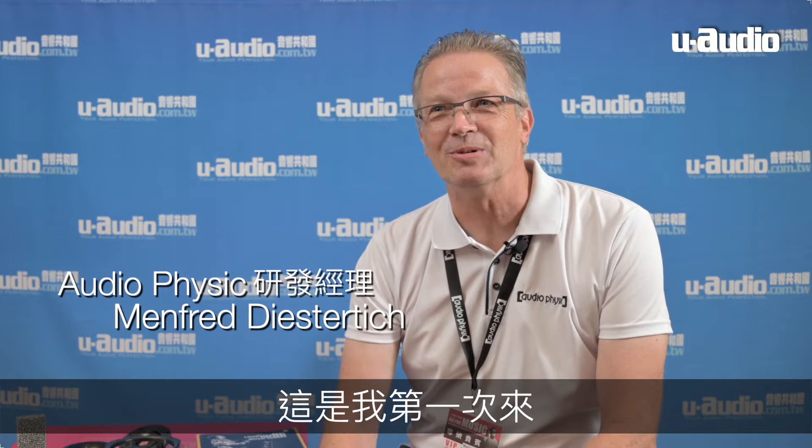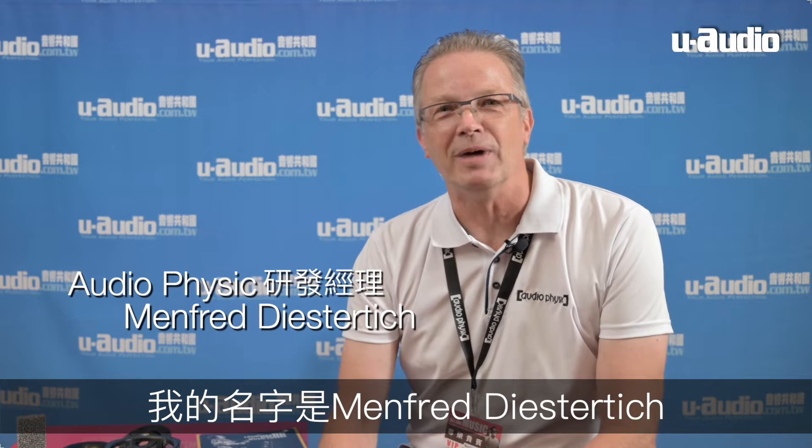Hello, very nice to be here at this great show — it's my very first time. My name is Manfred Diestertich. I'm the Audio Physic designer, now for more than 20 years. So all speakers you see from Audio Physic here at the show or wherever are finally designed by me.